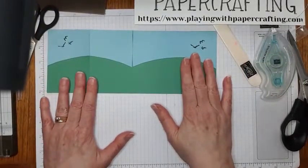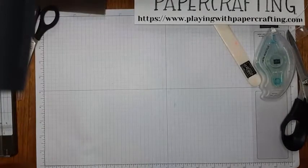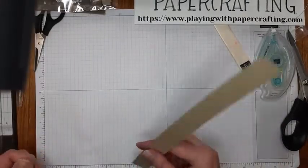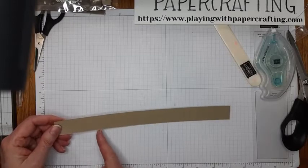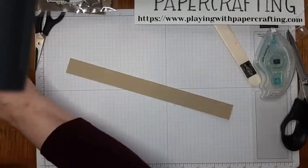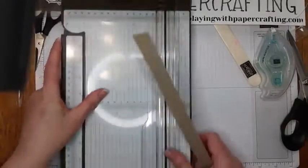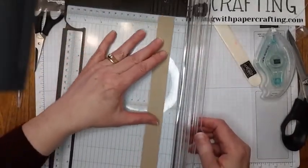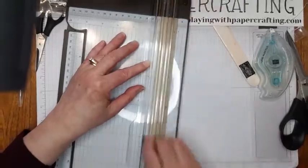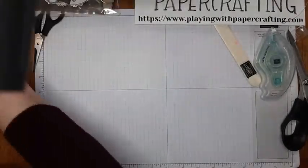Our next step is to build our fence, though we're not going to attach it right away. I've cut a piece of Crumb Cake at one inch by 11 inches, scored at the same places — 2¾ and 5½. But I found that's a little bit wide and it kind of obscures some of the characters and scenery, so I'm going to cut it back to three quarters of an inch. Hopefully that gives a little bit more viewing area.